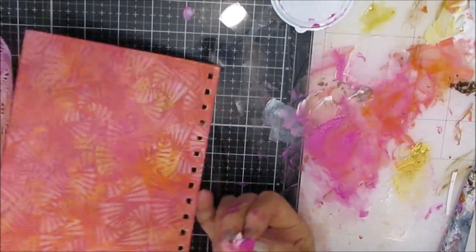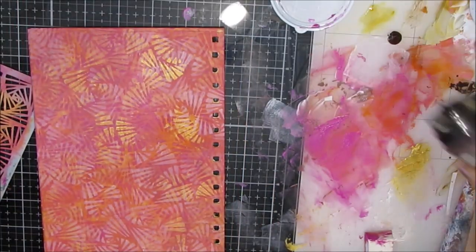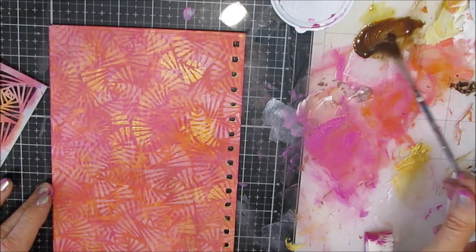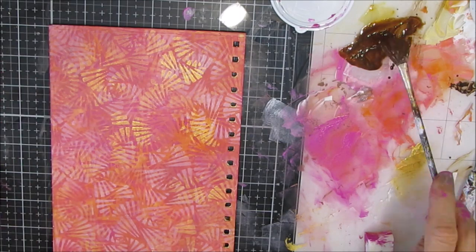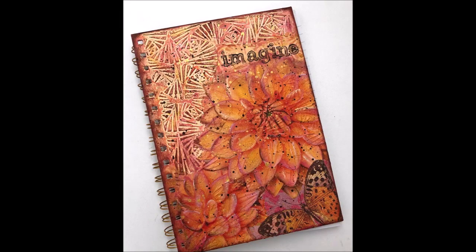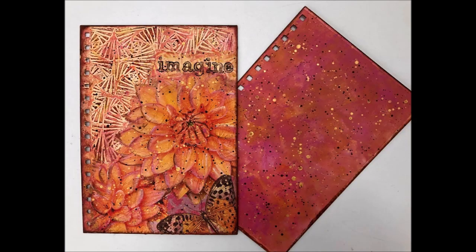When this journal cover is completely dry — and I'll give it a couple days — I will be putting a couple coats of Minwax Polycrylic satin or gloss varnish, and then I will assemble it into the journal. It's ready for craft fair season! Here is the finished journal — I absolutely love it. I love how all the elements work together. Give me a thumbs up, leave me a comment, check out the affiliate links in the description box, and follow me on Instagram at Creative Katie. Keep creating — thank you!